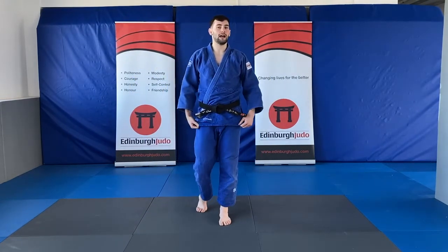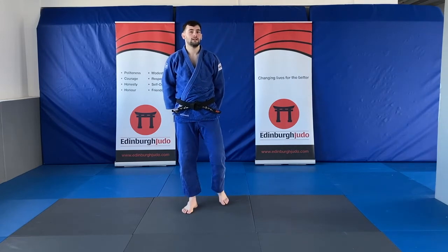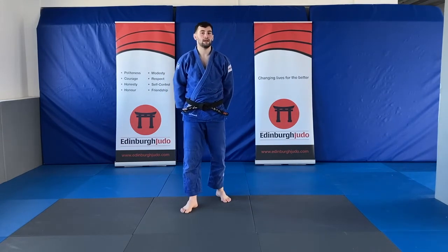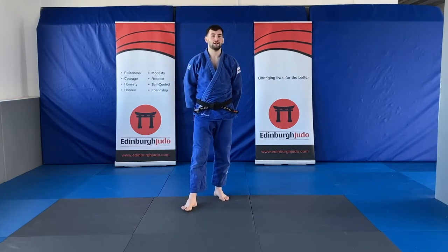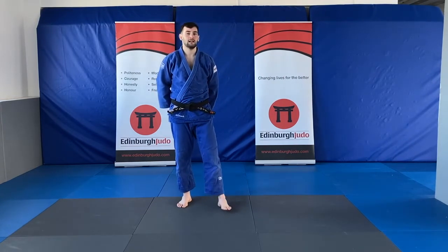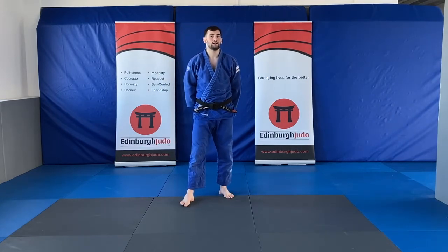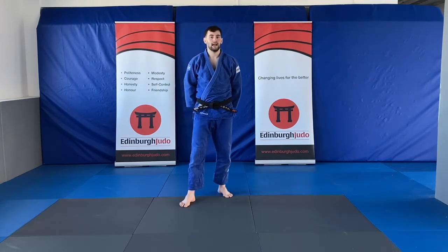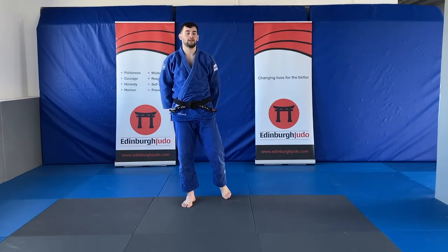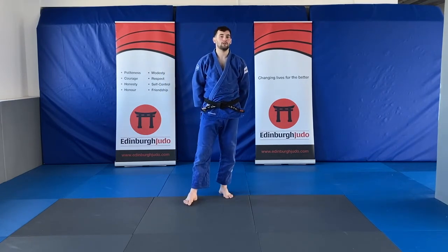We're going to do some uchi komi on that. Step and sweep — remember your arm and your foot together. Nice and slow for this first one — make sure you get the technique. Step and sweep. Three, two, one.